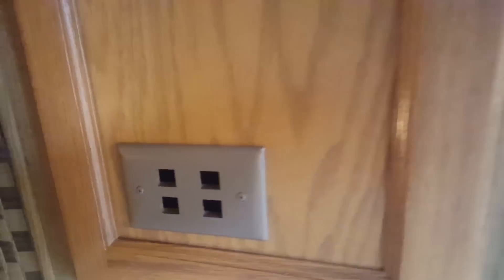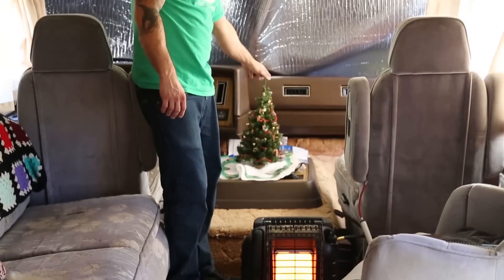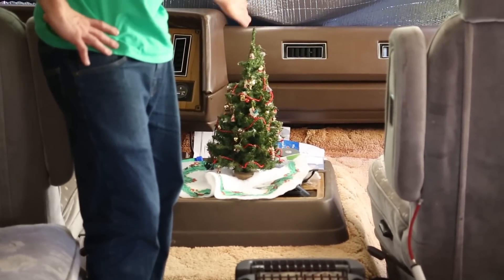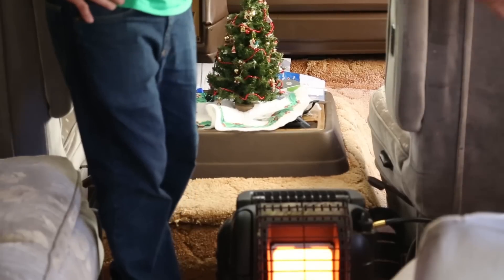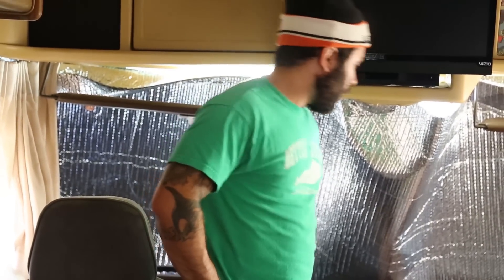Will you look at that? Isn't that pretty? Merry Christmas, motherfucker. How do you like that? That's a RV stall Christmas tree. Thank you, Mom. I can sit down here by the fireplace, by the Christmas tree, waiting for Santa's silly ass to come bring me some gifts. I've been a good boy this year, so I'm going to get some shit.